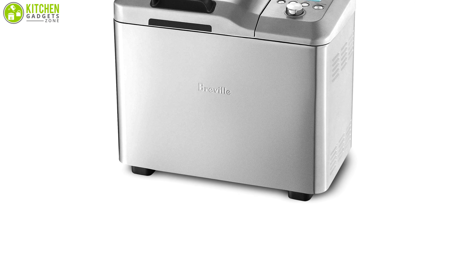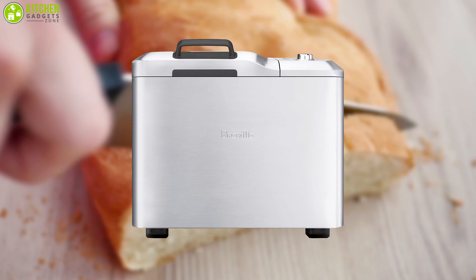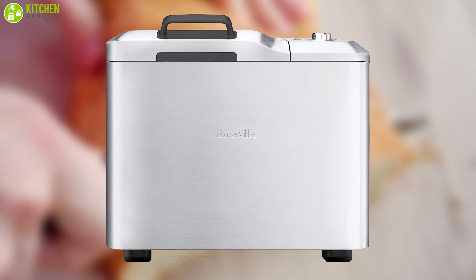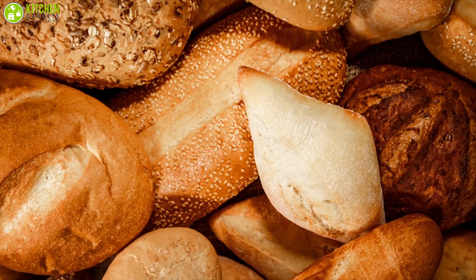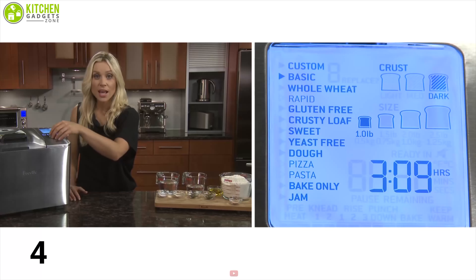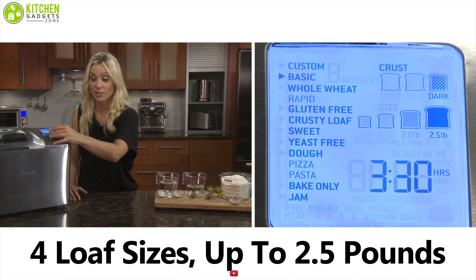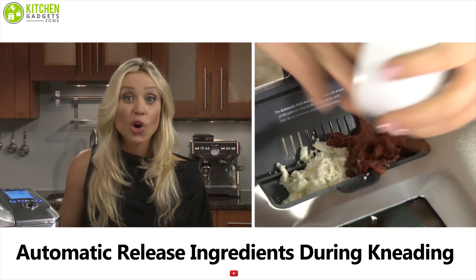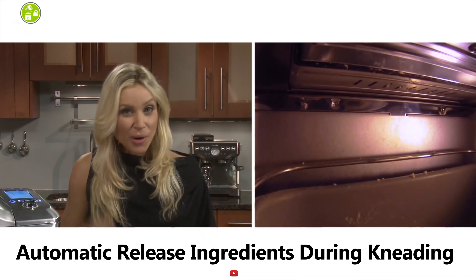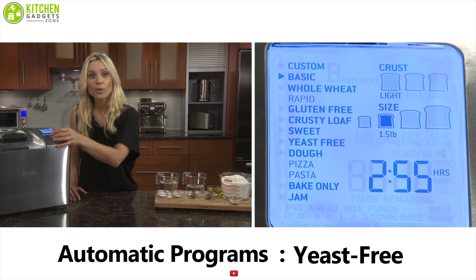Bake perfect loaves at home with this state-of-the-art bread machine from Breville. Easy digital controls and an automatic dispenser for add-ins make it versatile, letting you create a fantastic variety of breads including crisp-crusted ones. It comes with four loaf sizes varying up to 2.5 pounds, and its automatic fruit and nut dispenser releases ingredients during kneading so they are evenly incorporated within the dough.